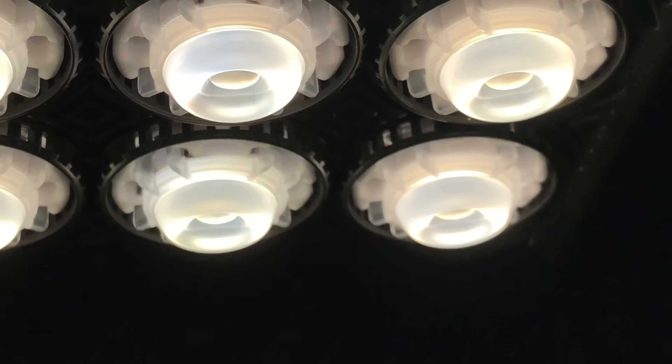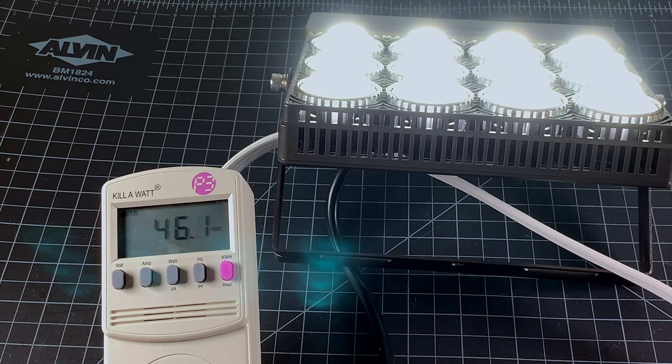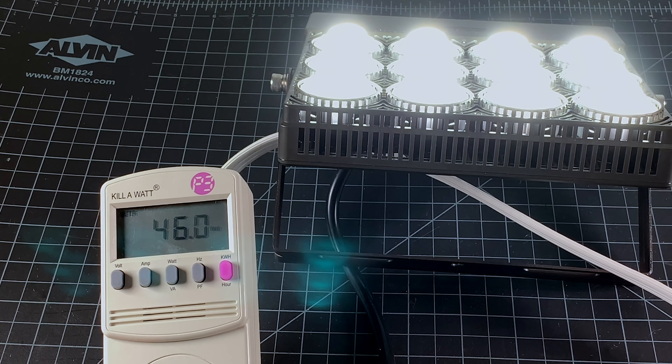Time to bring this inside and fire it up. The light is very bright — don't do what I did and look directly at it while turning it on. You may see spots.